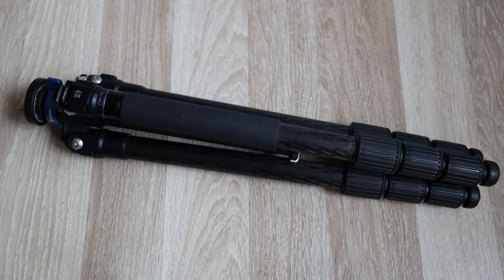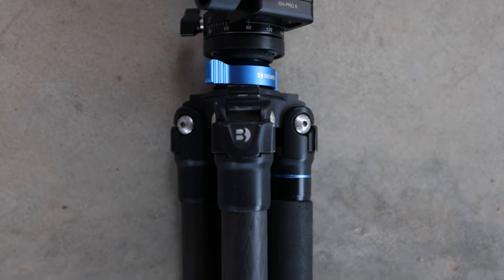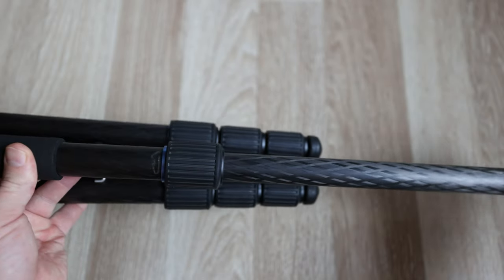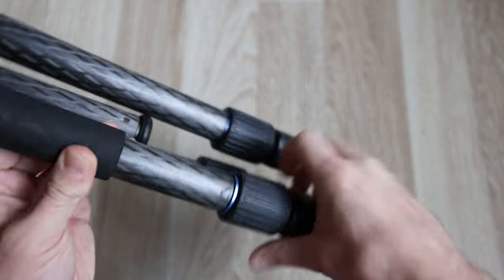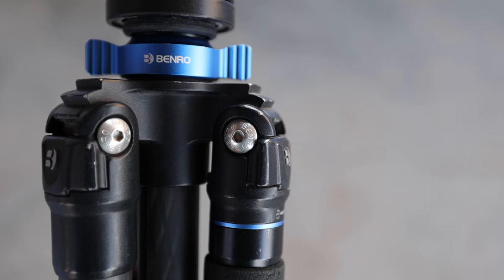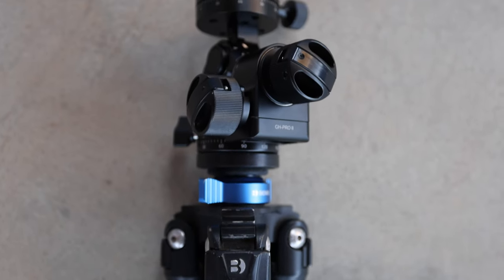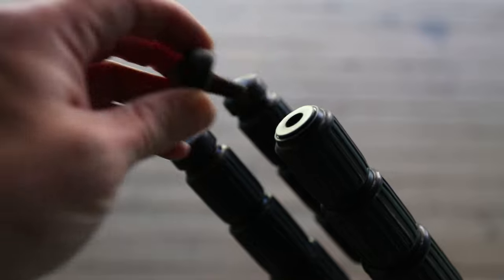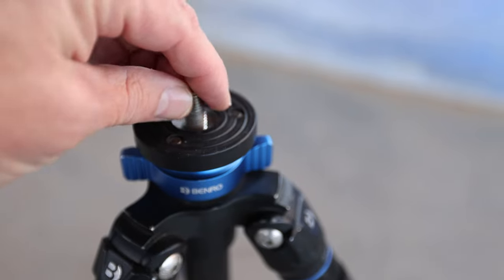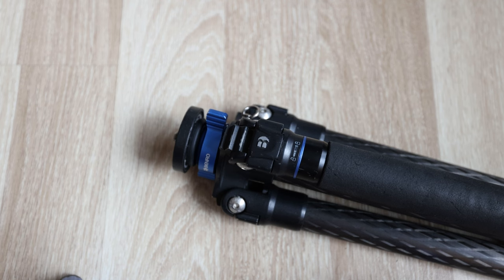Are there any negatives with this setup? Yes, of course. First of all, the twist lock legs do tend to slip sometimes — if the locks aren't done up well enough, one leg will slowly recede into itself while you're trying to position your camera. Whether that's user error or not, you can decide. As for replacement parts, I've had to replace the feet, the screw thread on top, and also the little pulley that holds onto the bottom of the center column for the bag, as it tends to get rusty — but I think that's pretty normal after six years of use.